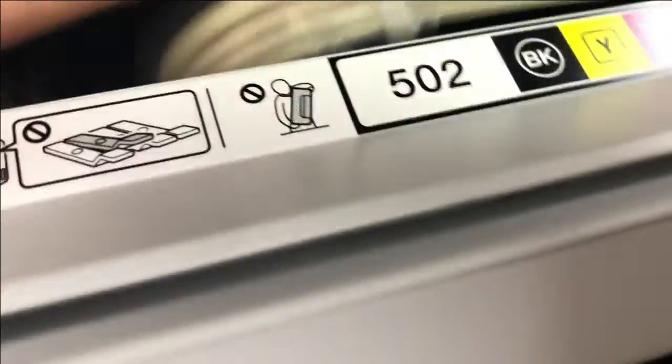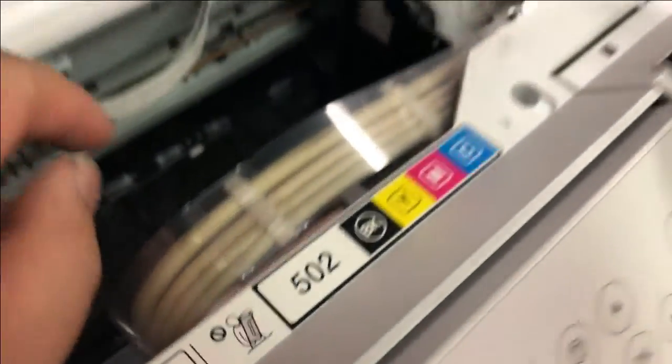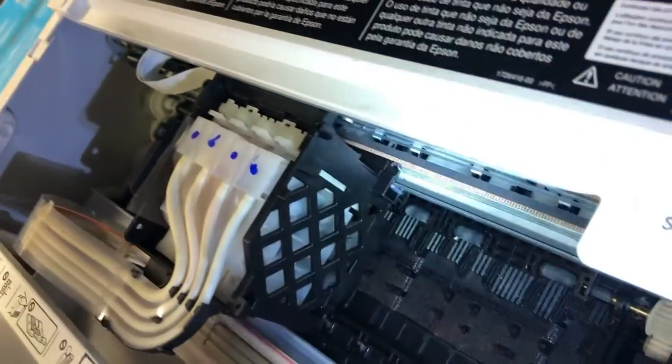Or if you're in North Carolina, bring your printer in with a home-baked pie and I can adjust it for free. Actually, I changed my mind — don't do the pie. Peach cobbler, please.